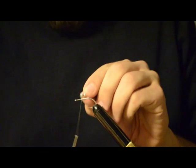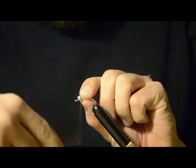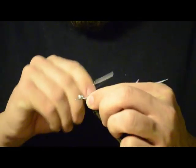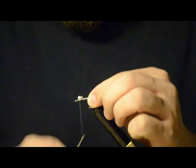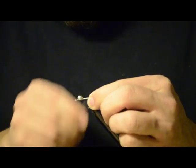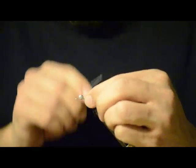Next step, take dumbbell eyes, start them diagonally on the hook shank, and then when you wrap the other way, once you get it started a little bit, the eyes will actually straighten out themselves.